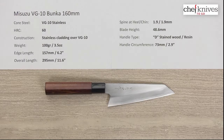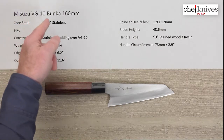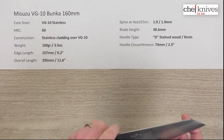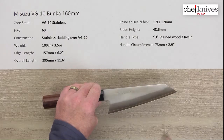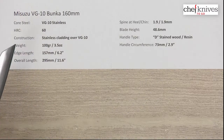Welcome once again to another Chef Knives to Go quick look product review. I'm Steve Gamash and what we have is the Misuzu VG-10 Bunka 160 millimeter knife. This is an upgraded version with a nicer steel — VG-10 full stainless for the core.